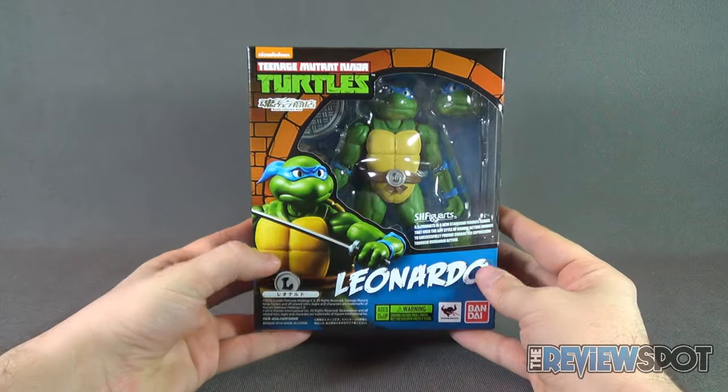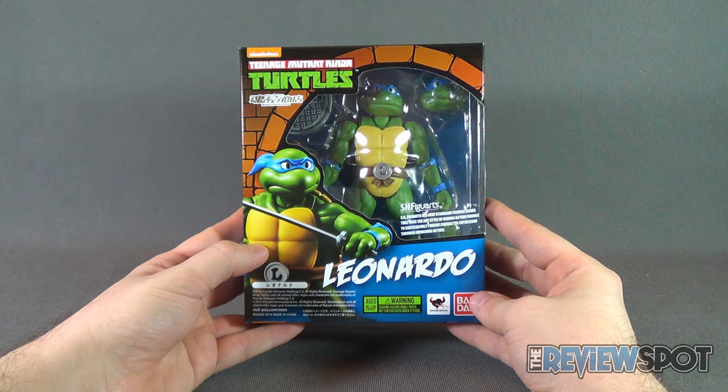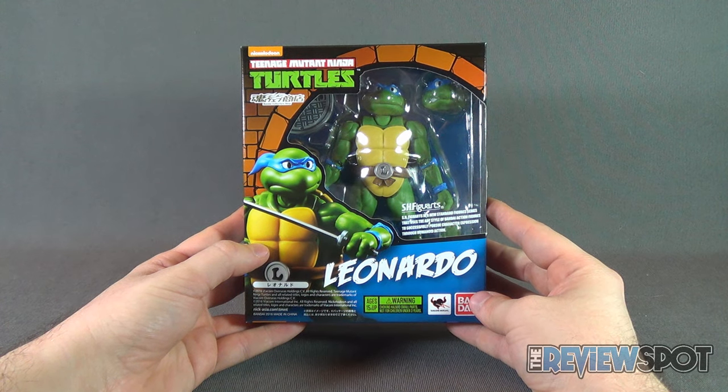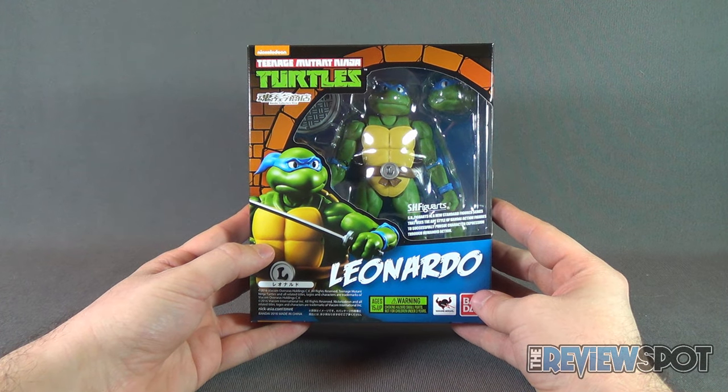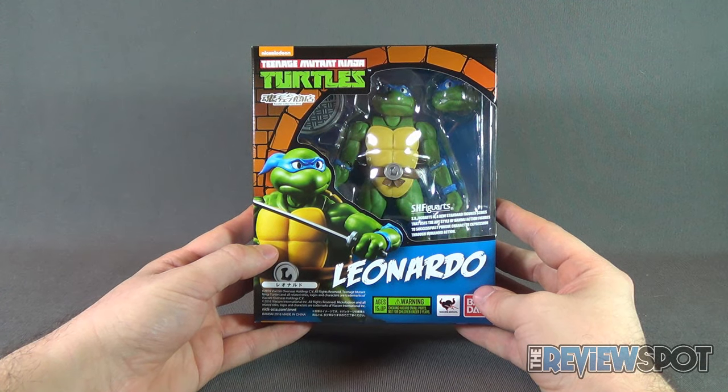Spot's going to take a break and get this opened up. I've been really looking forward to getting these guys. When we come back, we're going to get a better look at the SH Figuarts Teenage Mutant Ninja Turtles Leonardo.